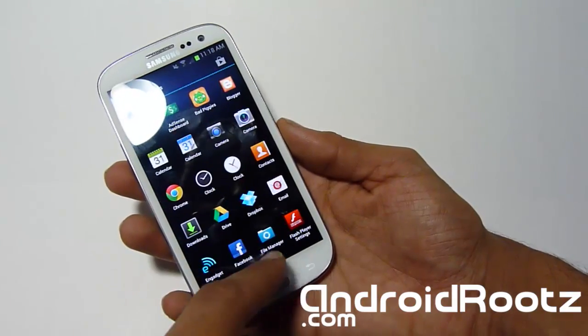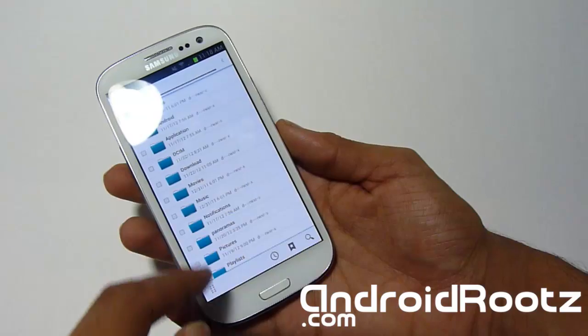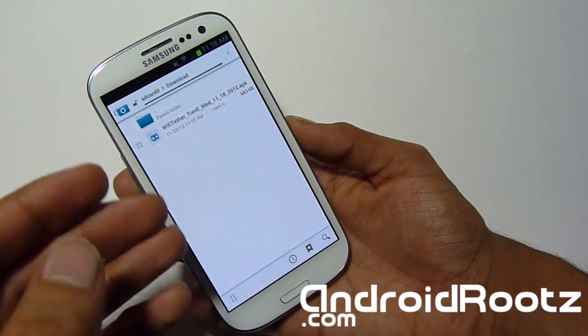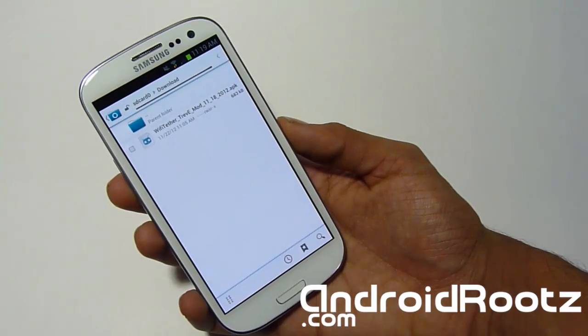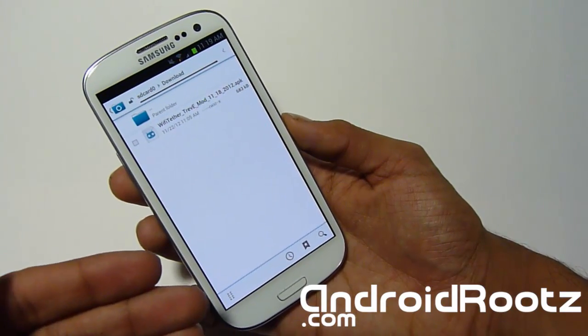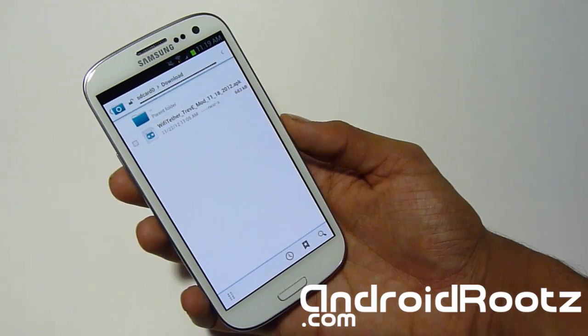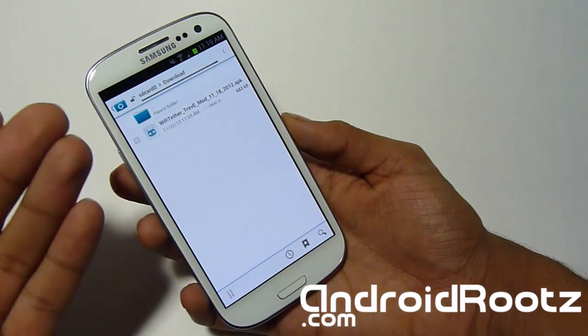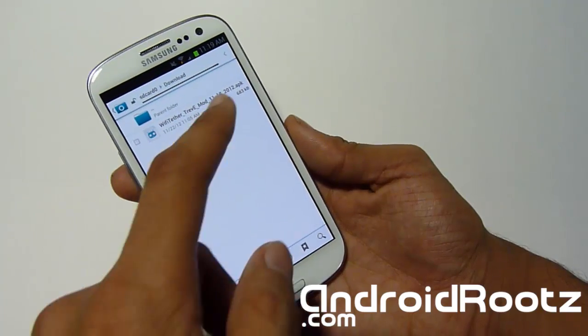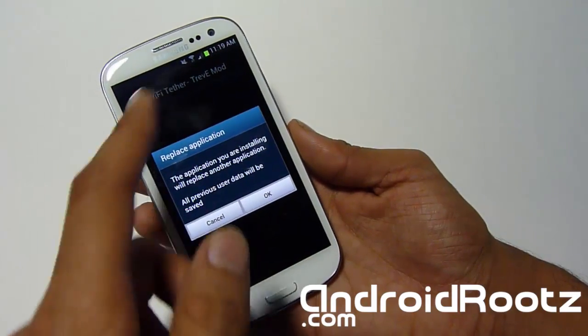Let me go into the file manager and show you which APK you need to download. Mine is under my downloads folder because I downloaded it directly onto my phone. There's a link below where you can download this. Go ahead and download that APK directly onto your phone, or you can transfer it from your computer — but it's easier to download directly.